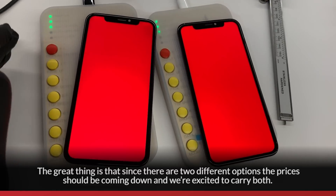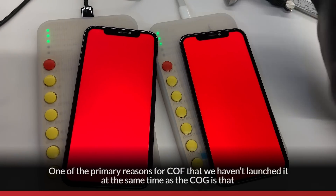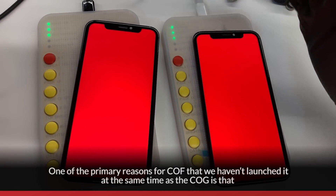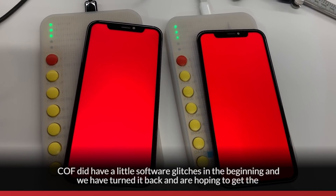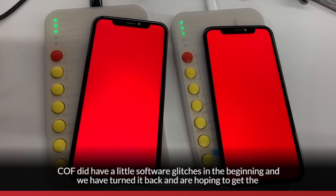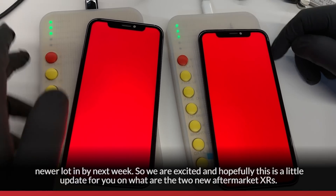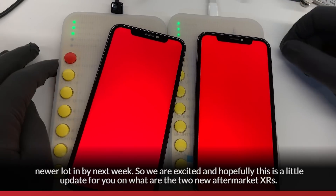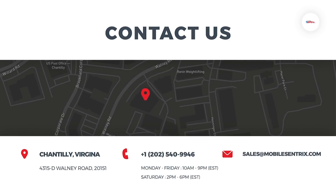The great thing is that since there are two different options, prices should be coming down, and we're excited to carry both. One of the primary reasons we haven't launched COF at the same time as COG is that COF did have some software glitches in the beginning. We've addressed that and we're hoping to get the newer lot in by next week. Hopefully this is a helpful update on the two new aftermarket XR options. Thank you — we'll see you next week.